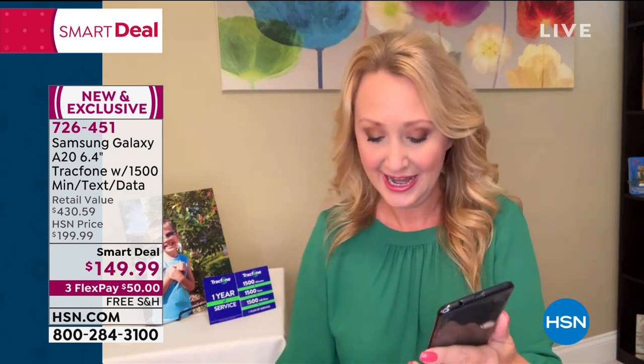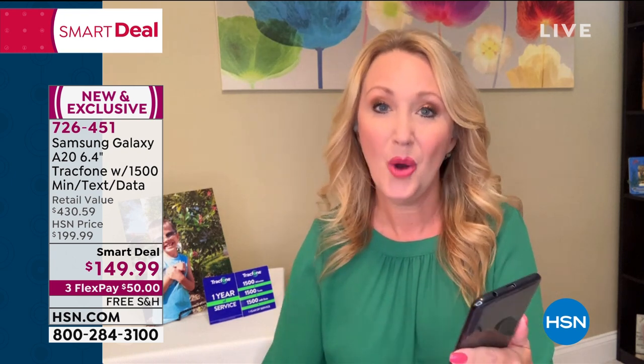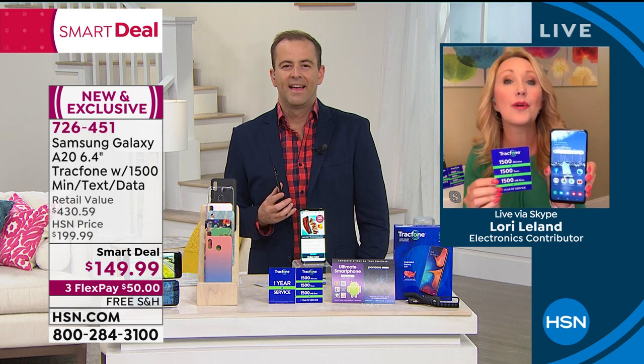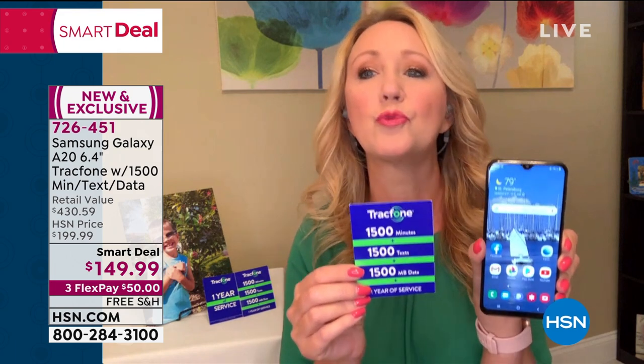You're getting that big wide-screen experience. This is totally loaded, absolutely amazing. And we're loading you up with all the airtime you could possibly need — 1,500 minutes to talk, 1,500 text messages, 1,500 megabytes of data. That package and bundle alone is $125. It's a huge savings. For someone that doesn't want a phone bill anymore, this is where TrackPhone really shines.